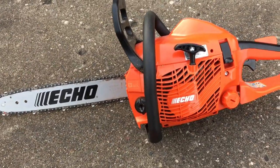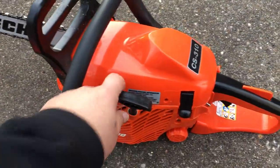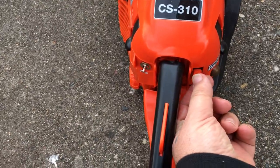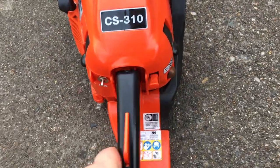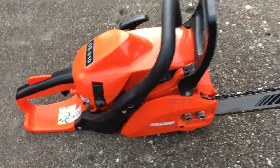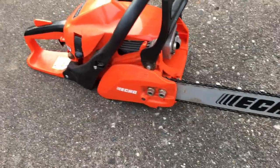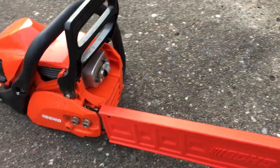This one you just pull start it — it has a little bit of choke and an on/off switch. It's called the CS-310, it's made by Echo, and you can buy these at Home Depot.